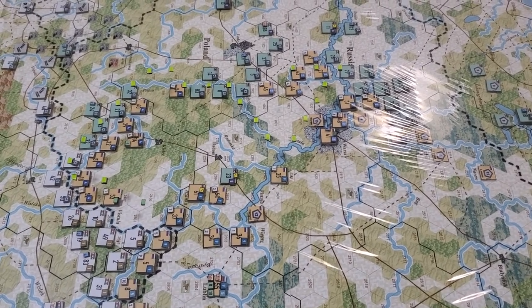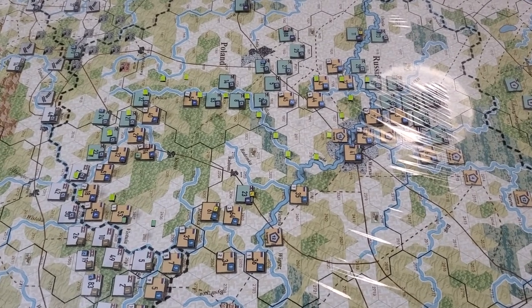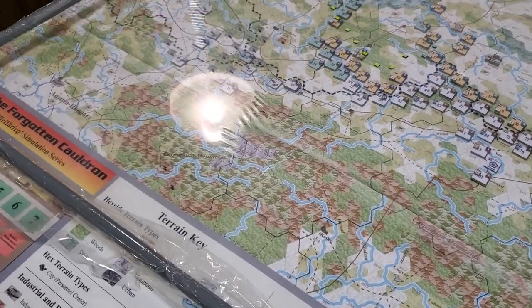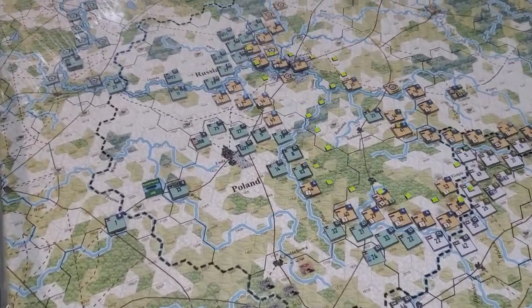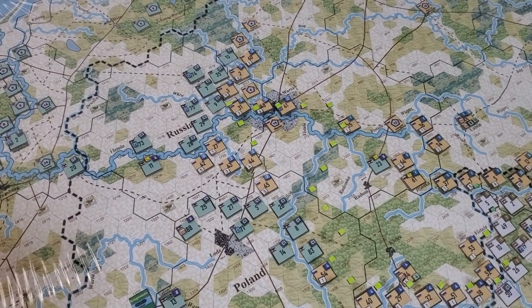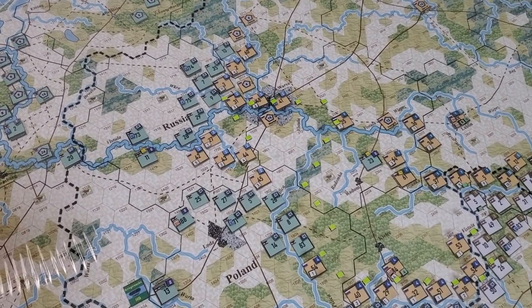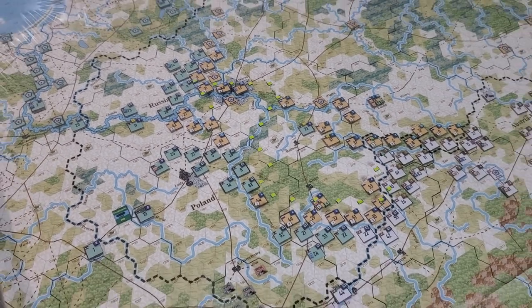I did actually get to finally do a bit of some of the strategizing and moving — just a little bit, not as much as I wanted, but it was nice to get going with it. It's difficult for me to figure out how to withdraw nicely without causing grief later on, but I got to realize there's just not enough troops. I'll figure it out.